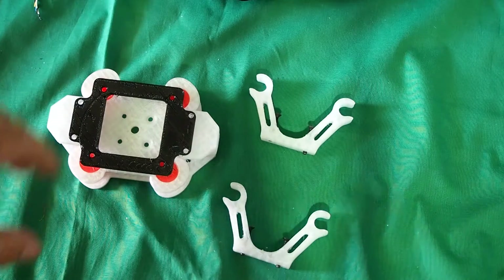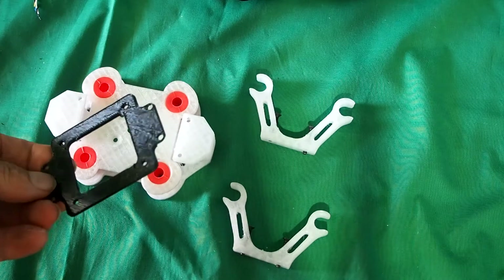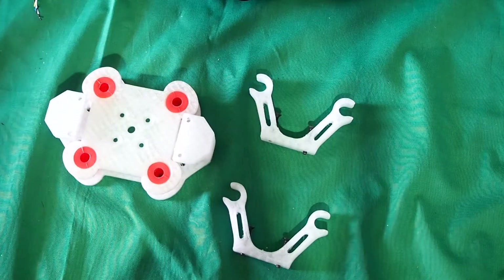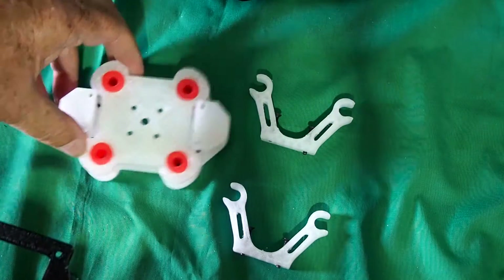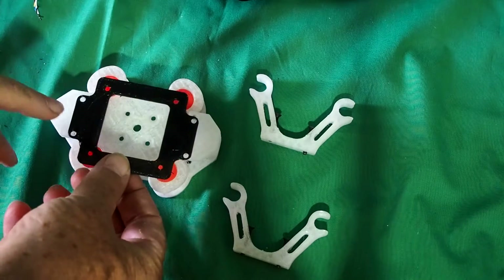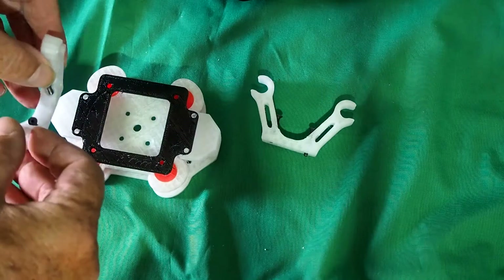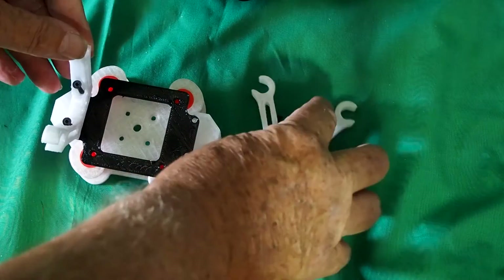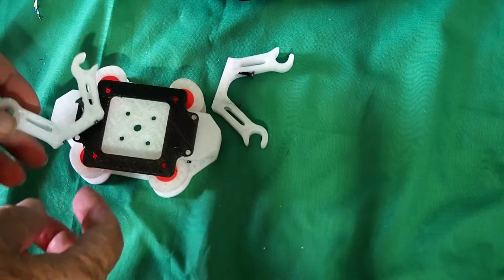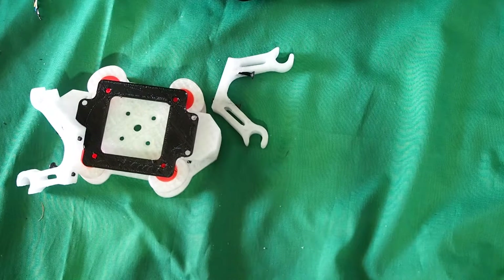Sorry — while I was doing that I forgot to print the BGC (brushless gimbal controller) mounting onto here, so that goes in between the yaw motor mount and the vibration damping, and the rail mounts screw in over the top of that. Sorry, I'll put that all together now and then we'll move on.